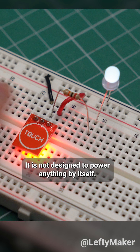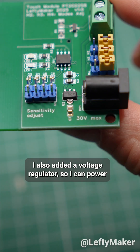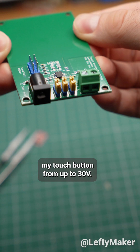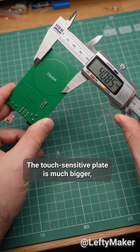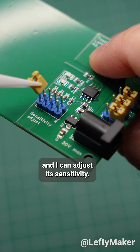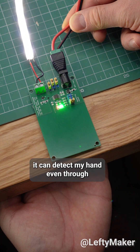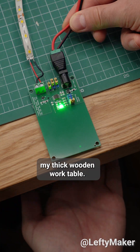It is not designed to power anything by itself. I also added a voltage regulator, so I can power my touch button from up to 30 volts. The touch-sensitive plate is much bigger, and I can adjust its sensitivity. At the highest setting, it can detect my hand even through my thick wooden work table.